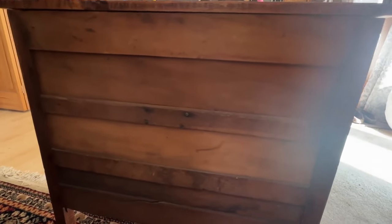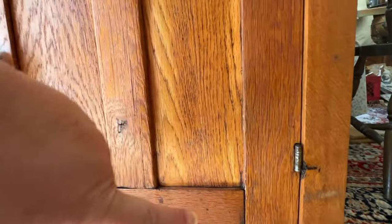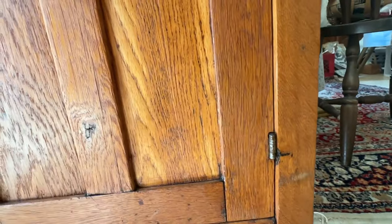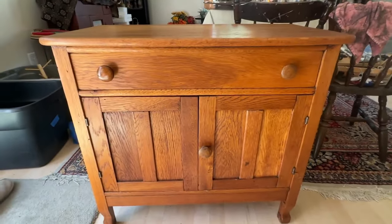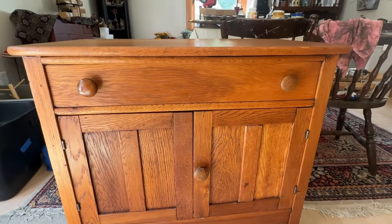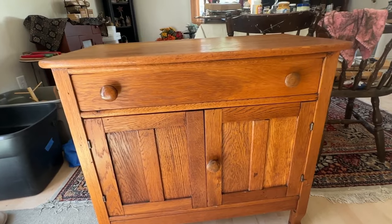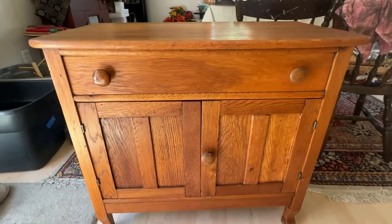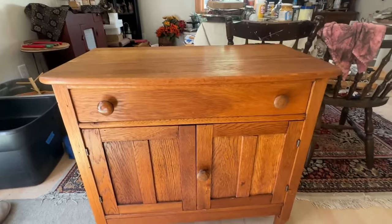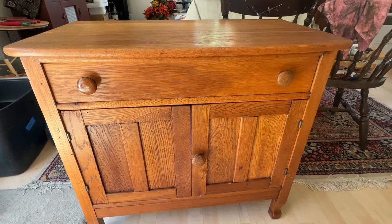I had a couple little scuff marks on the door and top. All I took was my hemp oil and rubbed it on there, and it darkened those up just a little bit so they didn't stand out. This is a gorgeous piece — beautiful antique oak. I can't find any markings on it. I'm going to put this in my booth for sale and see if I can sell it to somebody who will appreciate it. I don't think it needs to be painted whatsoever — it's just gorgeous. I'm so glad I could save it because it was set aside at the dump to be thrown away. I just happened to be there right when they dropped it off and ran over and scooped it up.